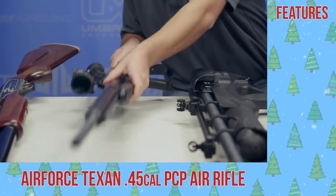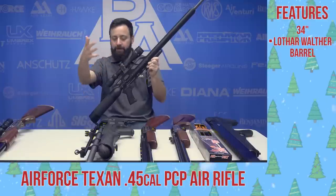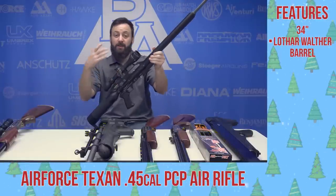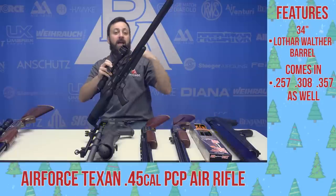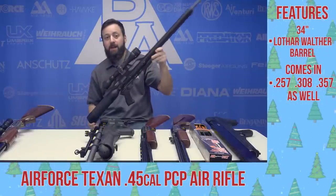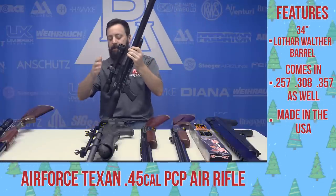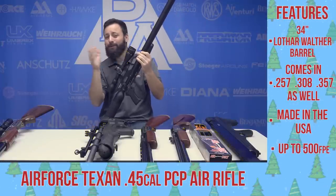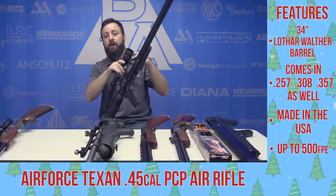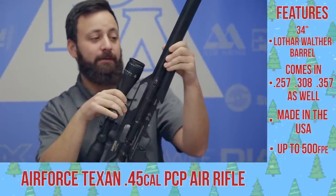Next up, probably my favorite big bore that we have here at Pyramid Air — the Air Force Texan. This is the 45, .457 configuration right here, and this is the full-size Texan. There's also a Texan carbine with a shorter barrel, and the Texan SS, which is the suppressed version. Very solid guns made right here in the USA with German barrels. Very accurate, very powerful — 500 foot pounds out of this one. The 45 and the 35 — the .357 versions — are going to be good over that 215 foot pound mark for hunting in Texas. This is going to be a go-to for a lot of you.